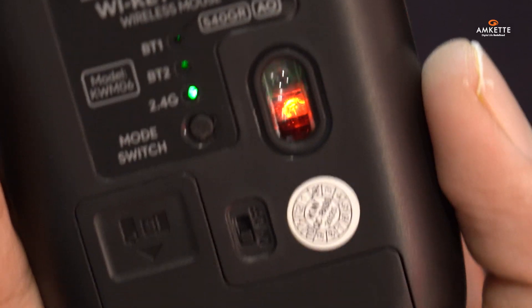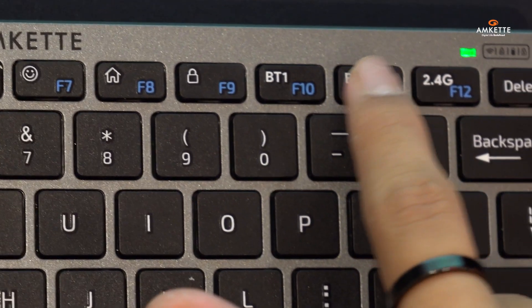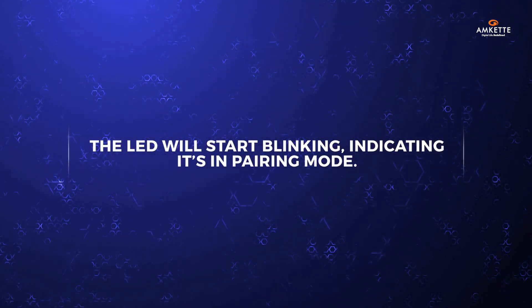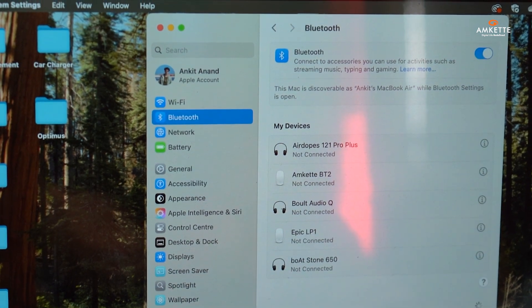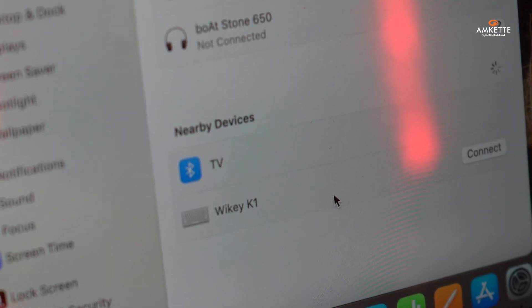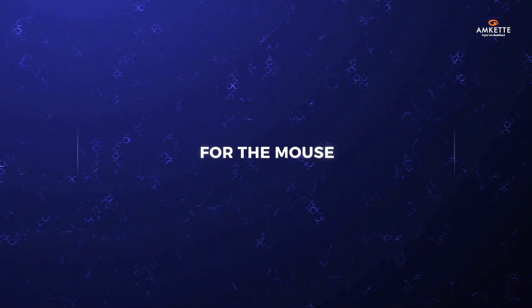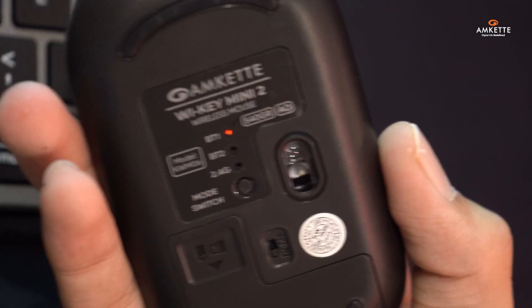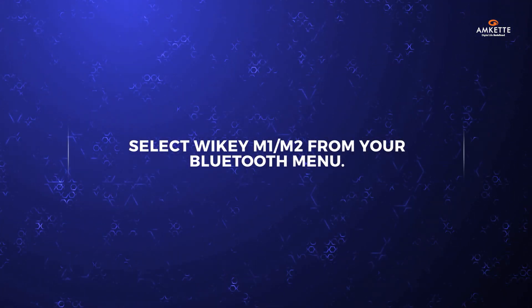To connect via Bluetooth, simply press and hold F10 for Bluetooth 1 or F11 for Bluetooth 2 on the keyboard for three seconds. The LED will start blinking, indicating it's in pairing mode. Then go to your device's Bluetooth settings and select Y-key K1/K2 to pair. For the mouse, long-press the mode switch button on the bottom until the Bluetooth LED starts blinking, then select Y-key M1/M2 from your Bluetooth menu.